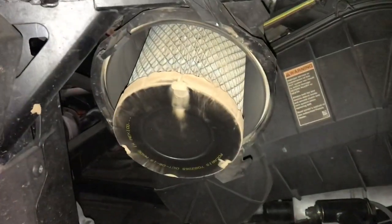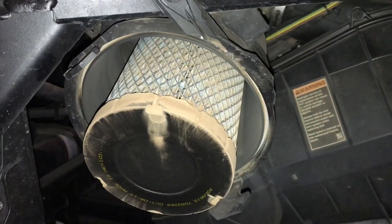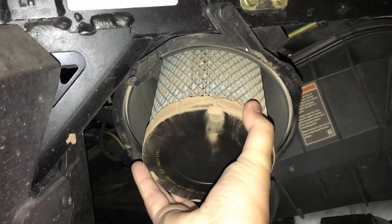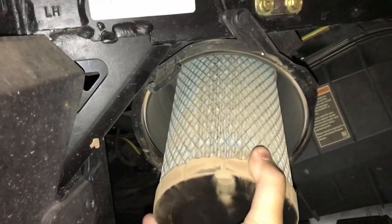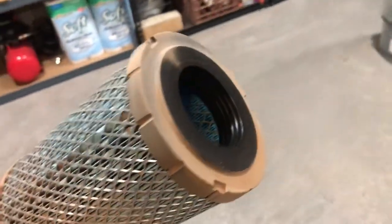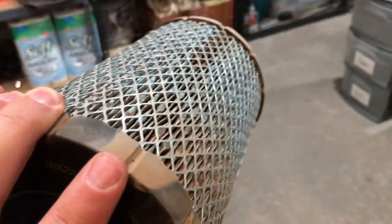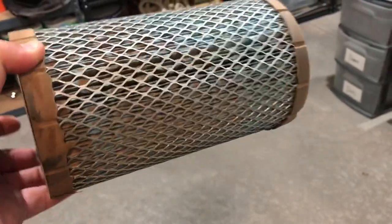There's the air filter element. It must be June in Arizona because there's a lot of fine powdery dust in there. Good thing we're changing it. I don't see any dirt on the inside of the intake tube going into the air intake manifold for the engine, so this filter is still functioning properly, but it's time to change it.